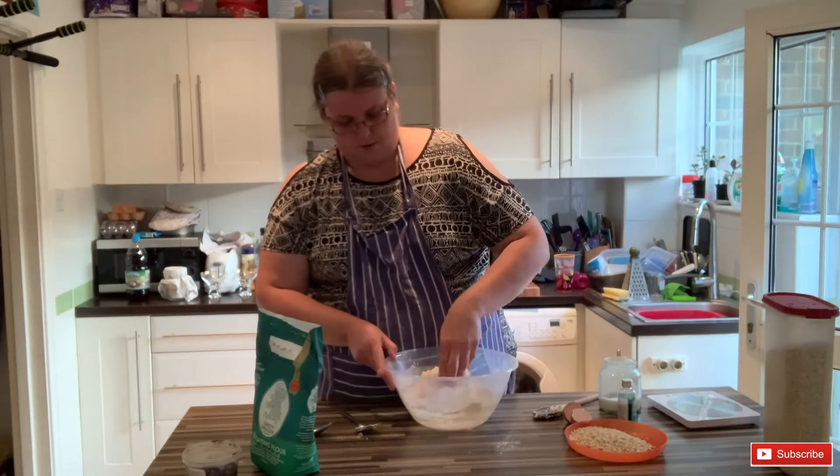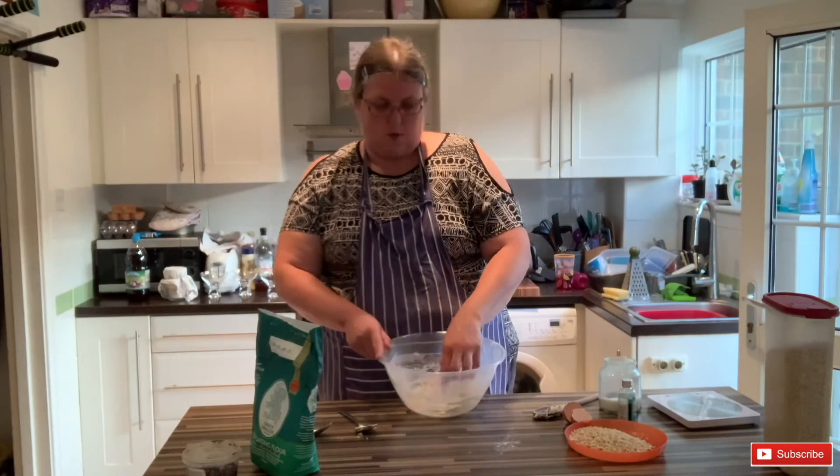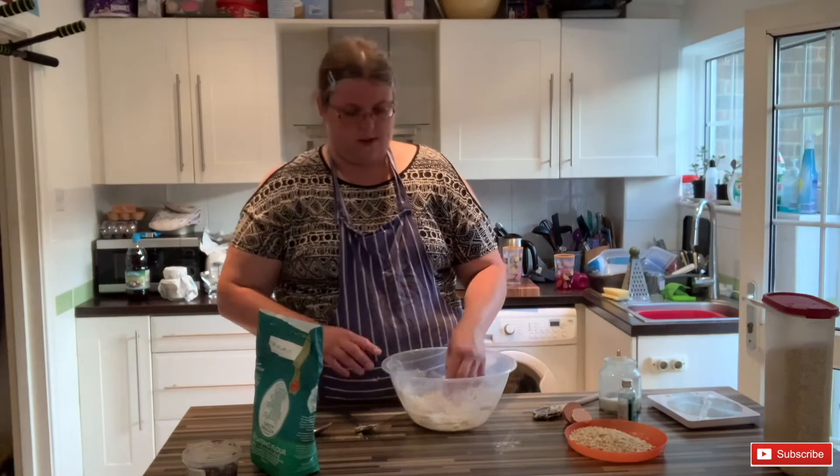I'm just going to try and bring it together with my hands. I'm going to roll this into small balls and then roll them in the oats — that's why you need it to be a little bit sticky so that the oats will stick to it.